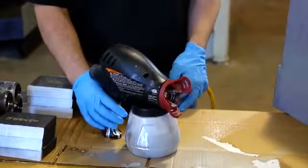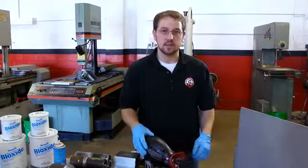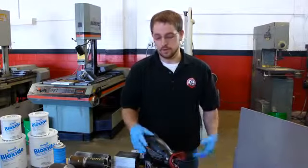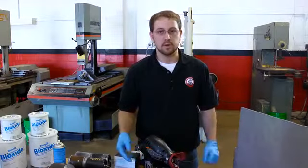For applying Block Side to a larger area, such as on a large plate that's been corroded and then sandblasted clean in preparation for welding or storage, a sprayer can be used as well. Whether it's air-powered or electric like this one is, it's going to cover a larger area much faster.